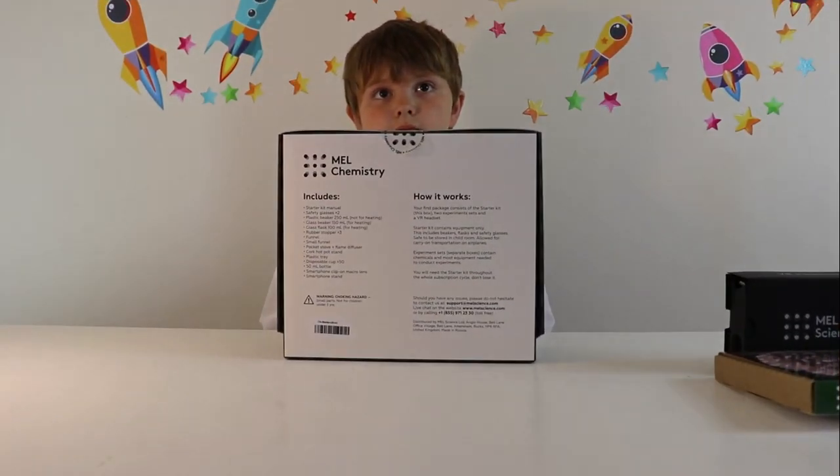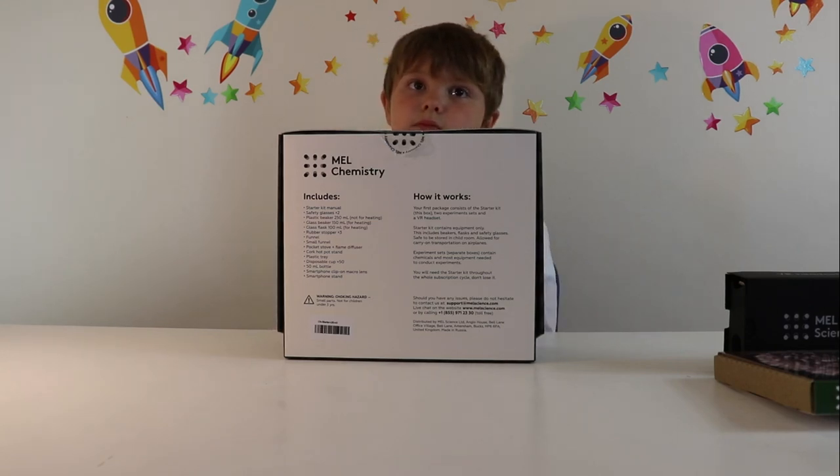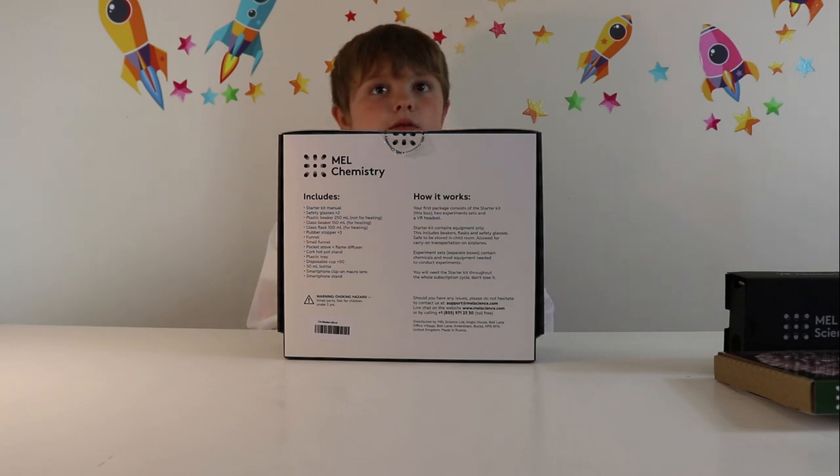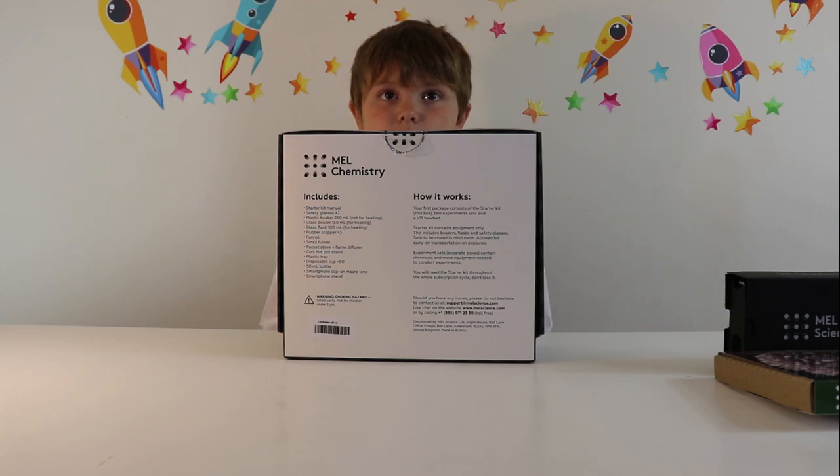So you get a manual, safety glasses, plastic beaker, glass beaker, glass flask, rubber stoppers, funnels, a stove and a flame diffuser, cork hot pot stand, plastic tray, disposable cups — 50 of them — and a 50ml bottle.